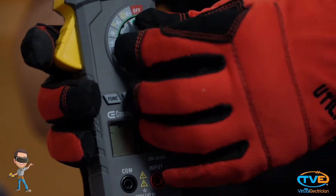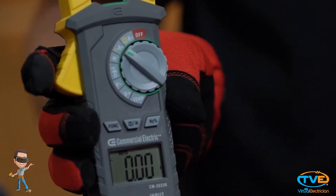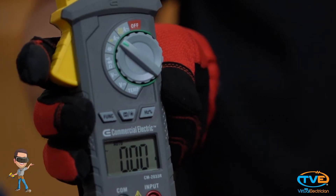The next function you will use on the multimeter is the amperage function. You want to turn the dial to here. Depending on your meter, you may see a 600, 400, 200, or 40. You want to pick the one that is closest to your measuring current.